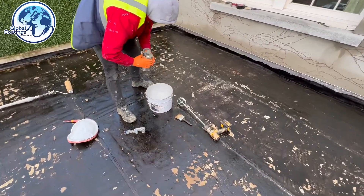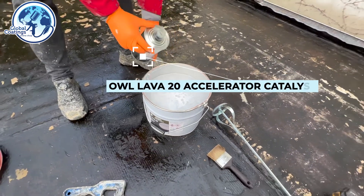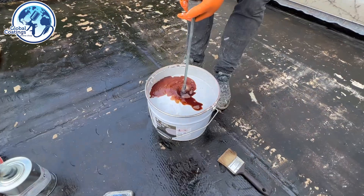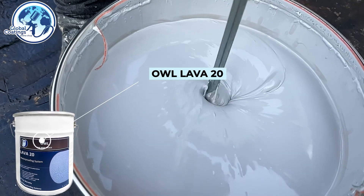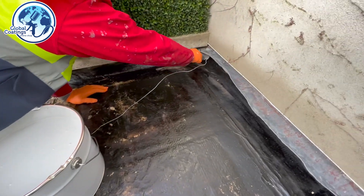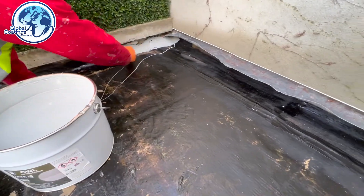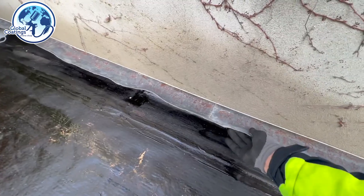We have the area nicely primed. Now we're going to mix the accelerator with the Lava 20. Usually there is a small accelerator for this type of can, but today we have the bigger one so we're going to split it into four. We're going to start with doing the edges and going underneath the flashings. The flashings should always be brought up so the waterproofing system goes underneath, and then the next day we tap the flashings back into place.